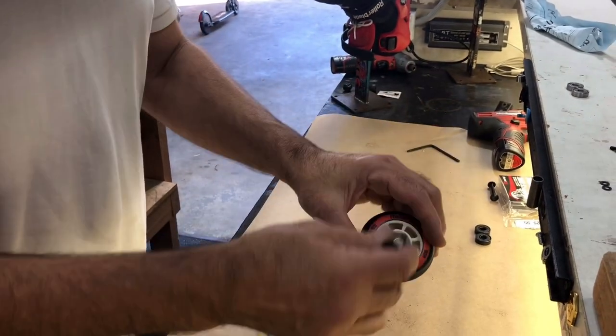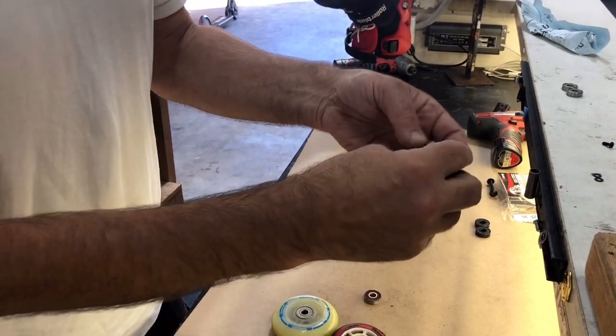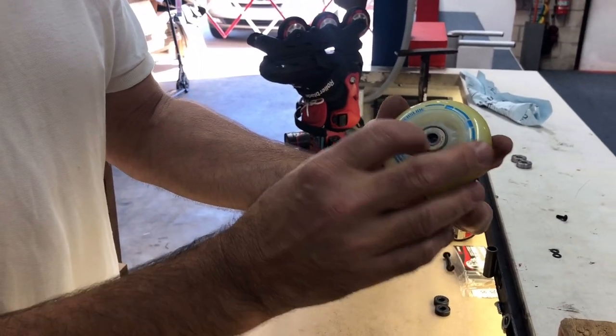To get the bearing out the other side, just put it against that other spacer, give it a little tap, and that pulls it straight out.